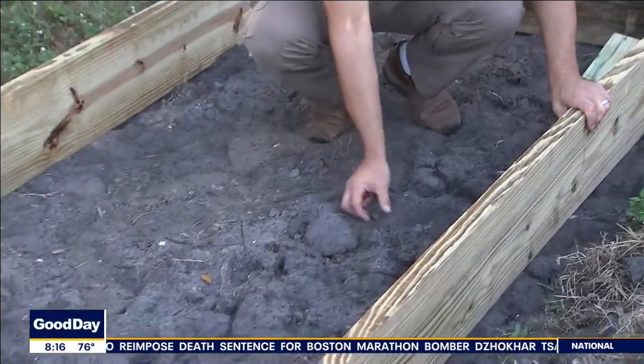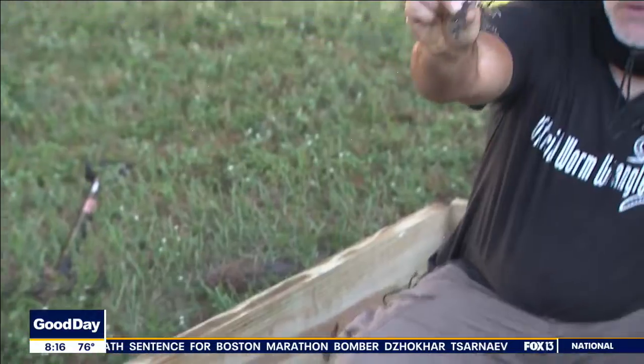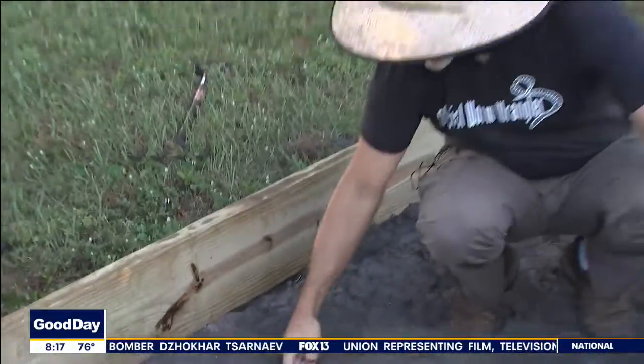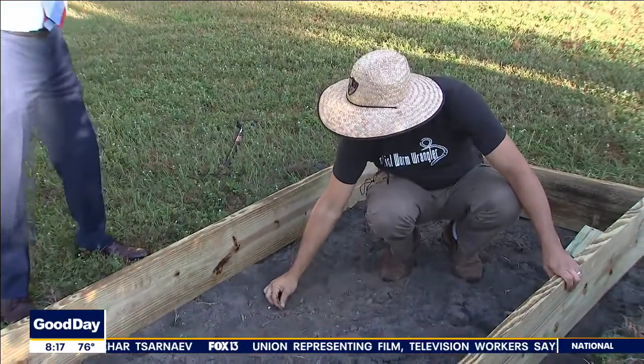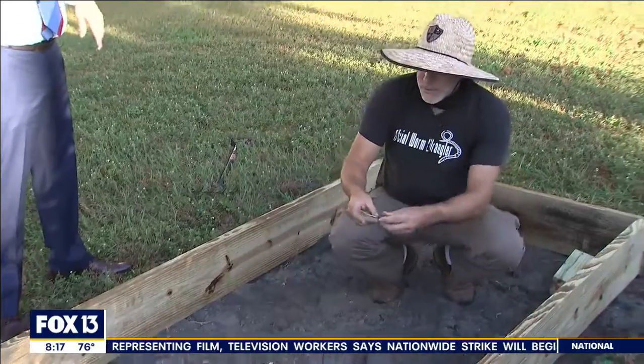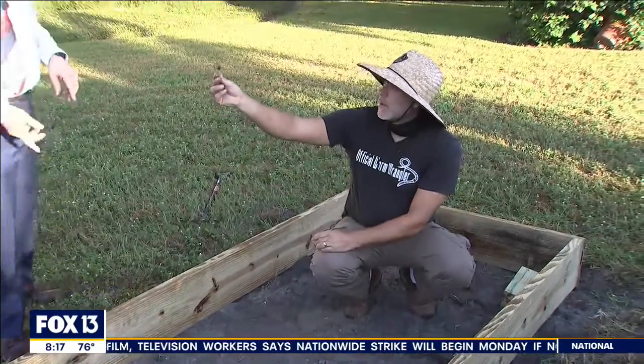We still have some — after a while, anything that's left behind, the green, the actual plant part starts coming out. There's some nutsedge right there that's showing its head, so I want to give it a little while longer, but it's not too early to go ahead and start building the beds. There's that nutsedge.